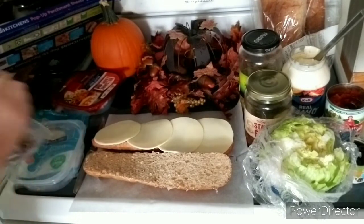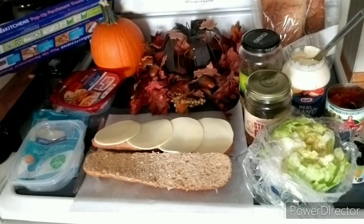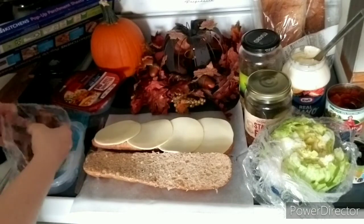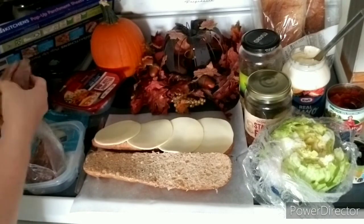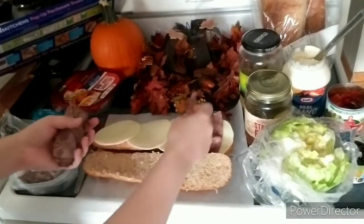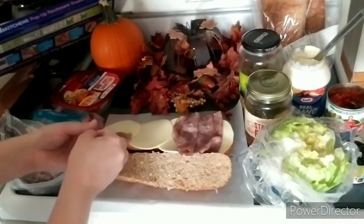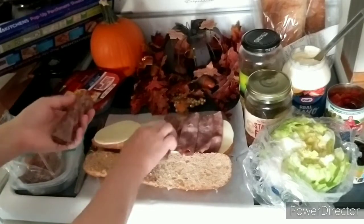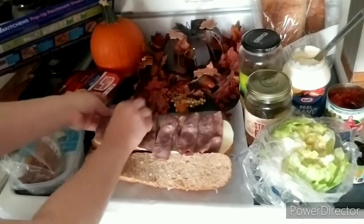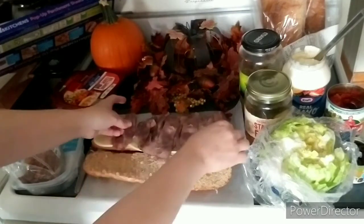He wanted the roast beef lunch meat — it's kind of like the Arby's lunch meat. He doesn't want any toppings, so it's just meat and cheese on his. But what you would do is, after you toast it, bring it back over and put your toppings on. Put a whole bunch of meat on there, however much you want.